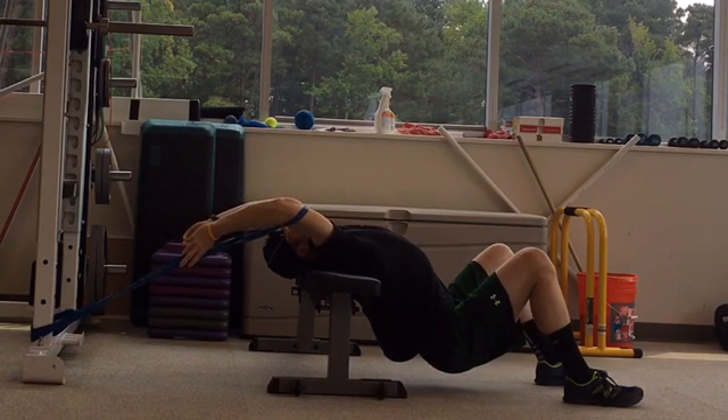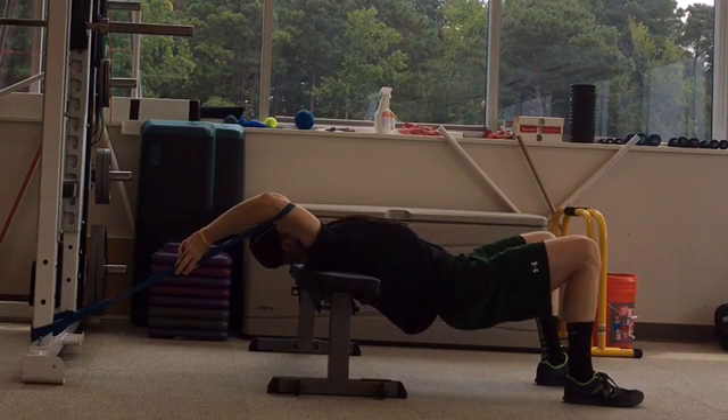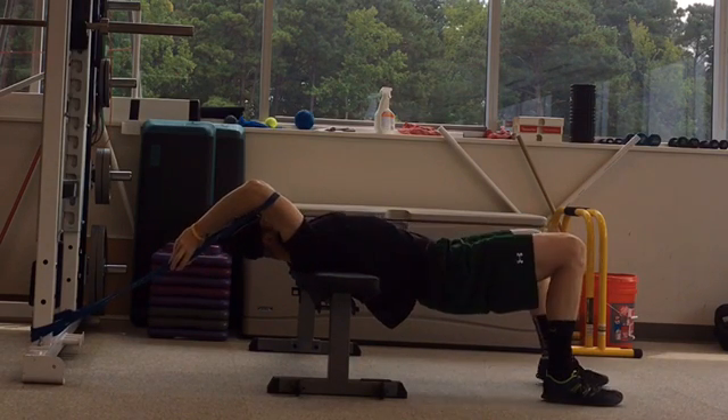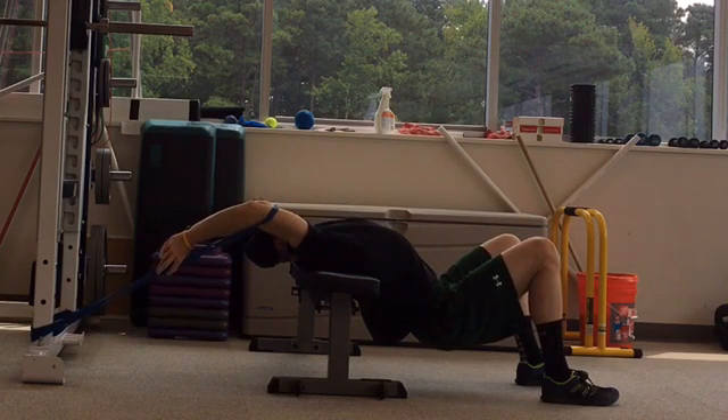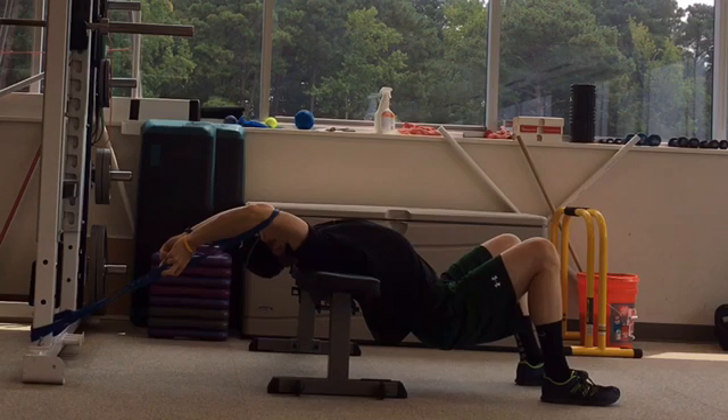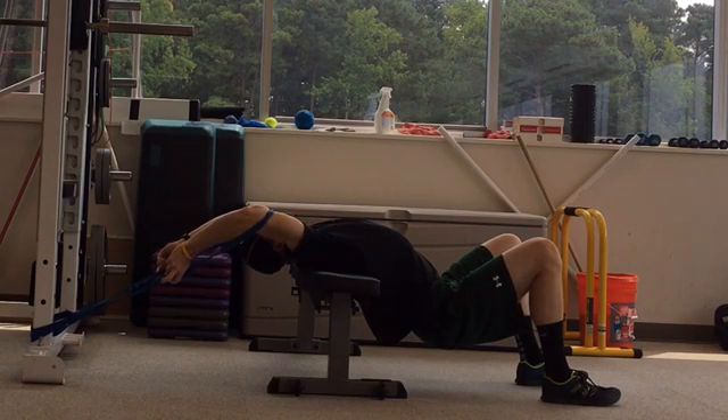Maintain your breathing and hold for 10 to 15 seconds. Squeeze your glutes, come up in the glute bridge and wiggle your body up the bench so your mid back is on the bench. Drive your body weight down and repeat. Repeat this process with your low back as well.